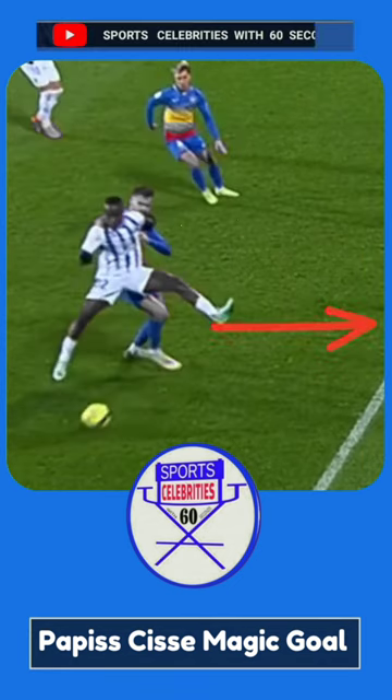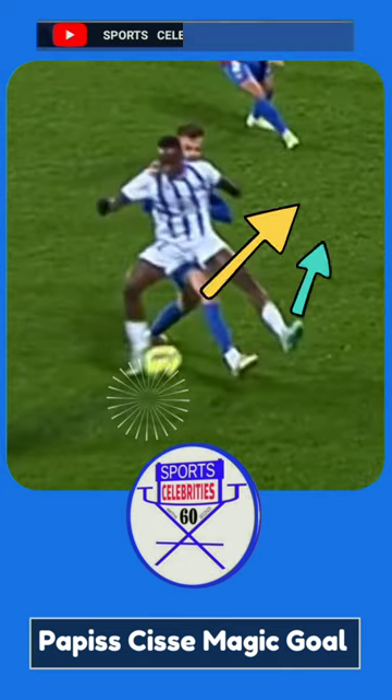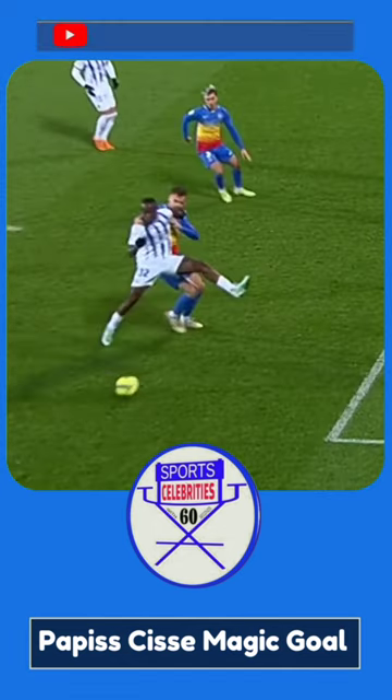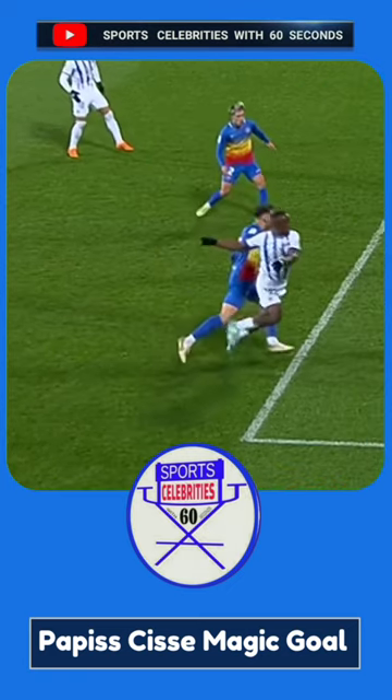In the next second, he extends his right leg, makes a curve, and then hits the ball with his right foot. It's important to keep in mind that both players' right legs were on the upper side when he hit. This is CeCe's best magic goal ever.